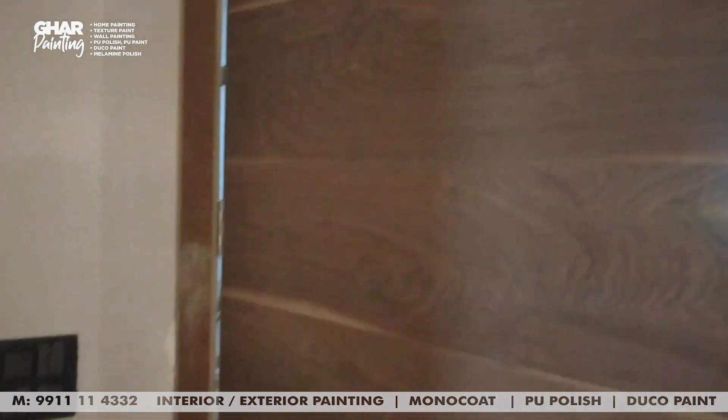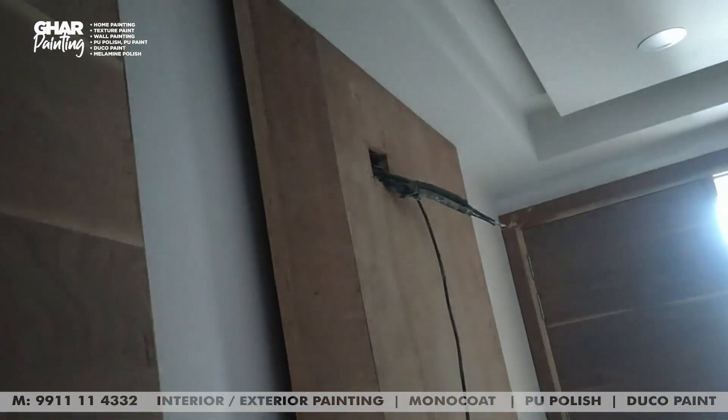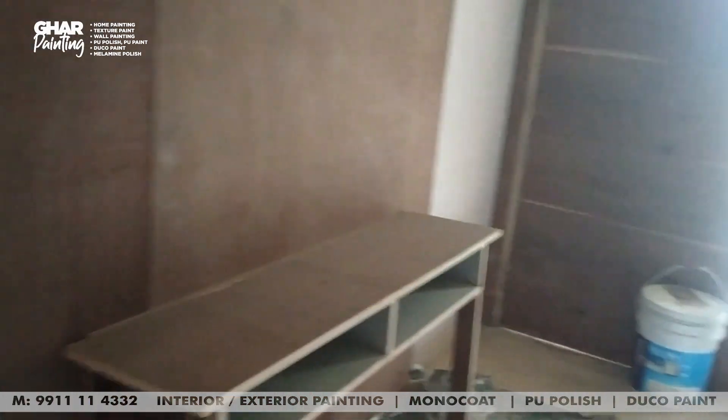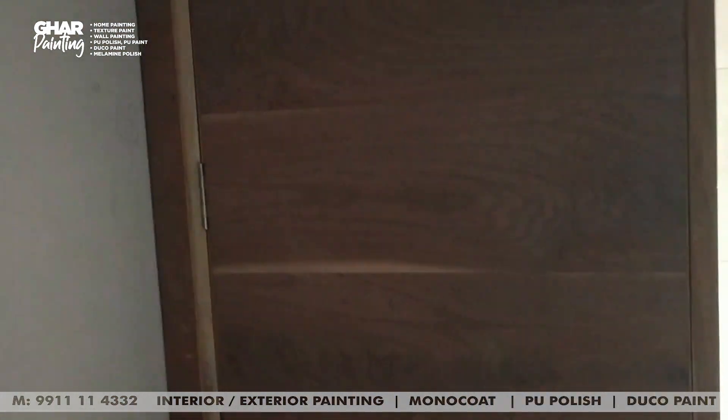In between, keep sanding. As well, sand in between coats. This is a good feeling for people — you need to do it properly.